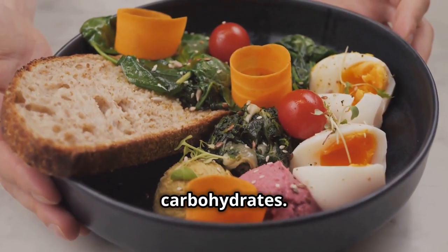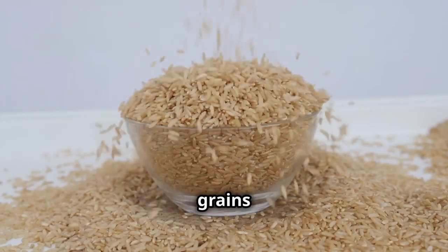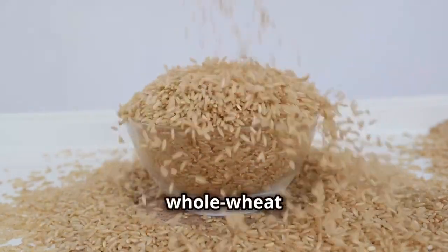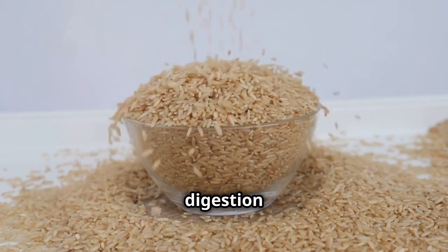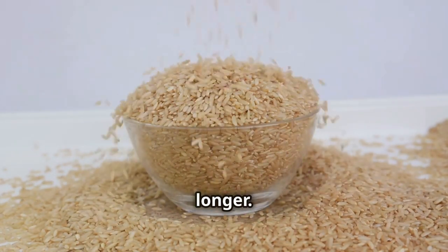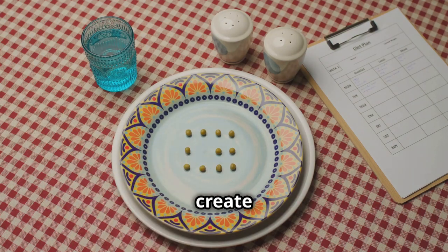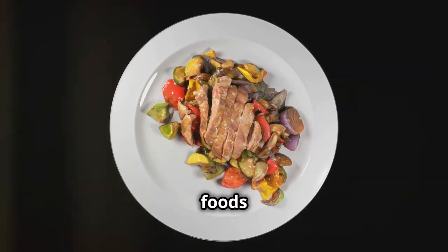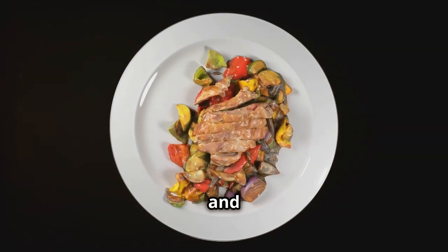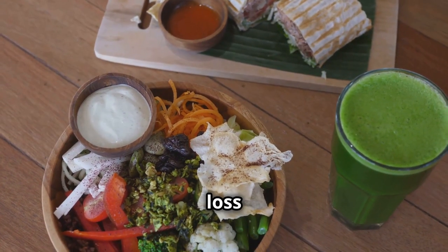The final quarter of your plate is dedicated to healthy carbohydrates. These provide the energy you need to stay active and focused throughout the day. Choose whole grains like brown rice, quinoa, or whole wheat bread over refined grains for sustained energy and added fiber. Whole grains also help with digestion and keep you feeling full longer. This simple visual guide takes the guesswork out of portion control, helping you create balanced meals that are both nutritious and satisfying, encouraging you to prioritize nutrient-dense foods that nourish your body and promote weight loss.